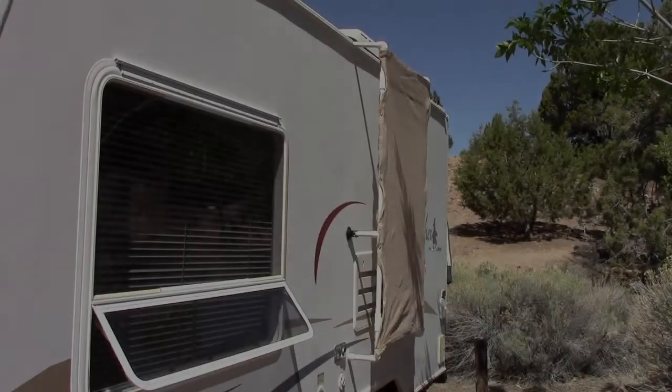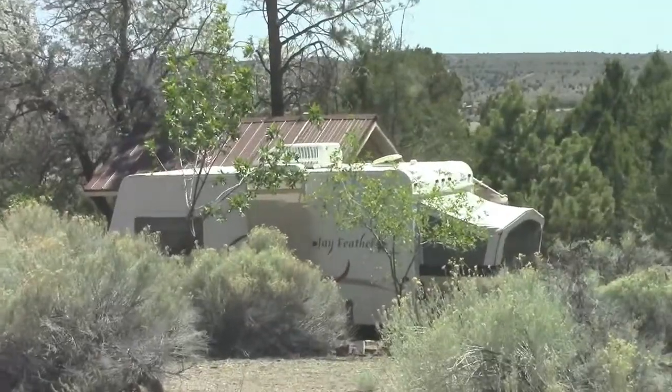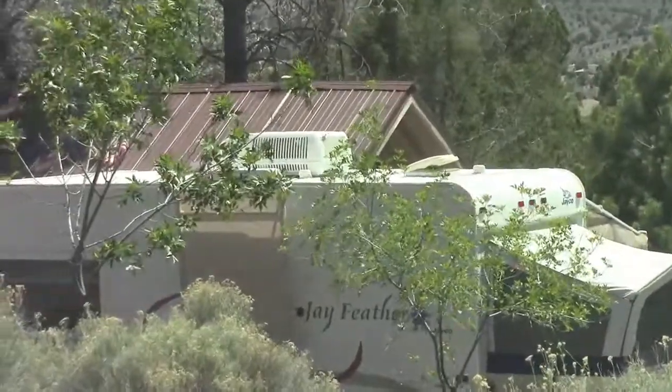There you have it — the hillbilly way right there. It doesn't look that bad, neutral color.